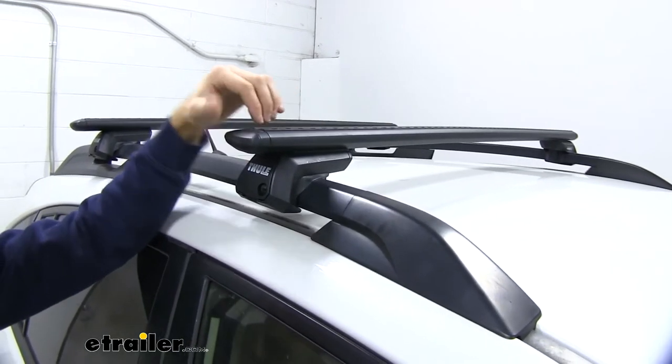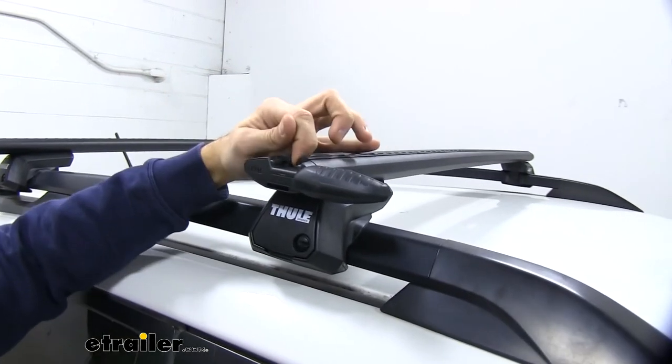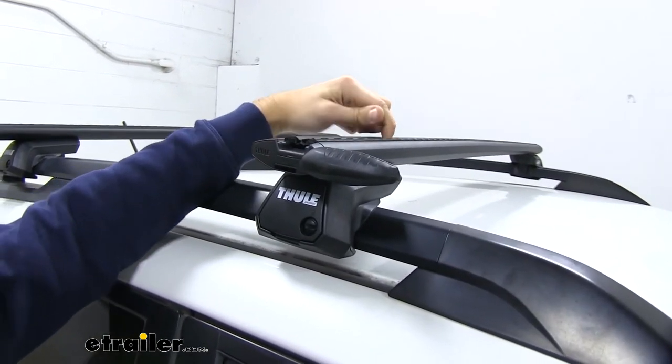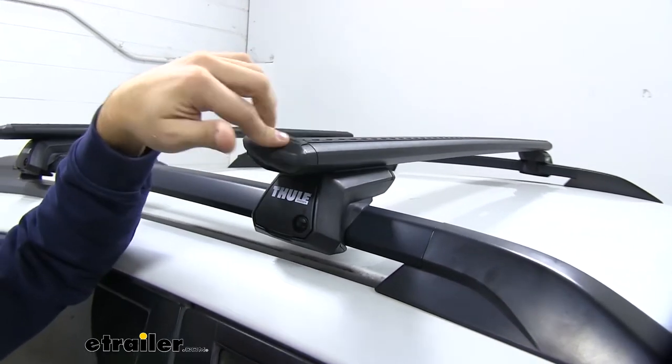We also have a T-slot up top that we can use. Just flip open that cap and we can insert our T-slot accessories between the two strips to our desired location on the crossbar, tighten it down, and we'll be good to go.